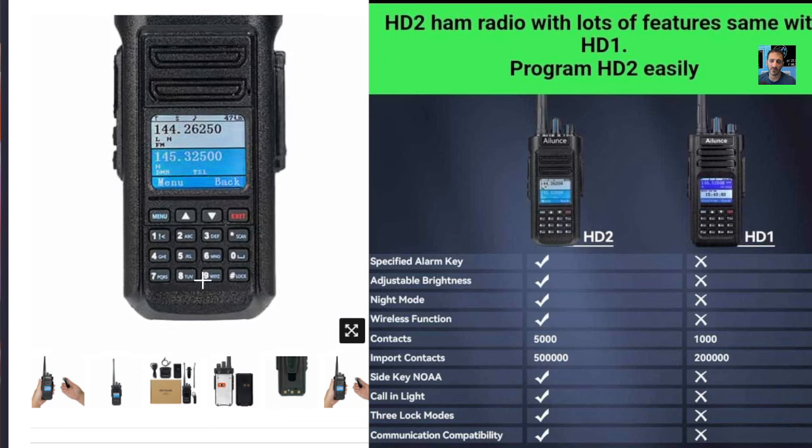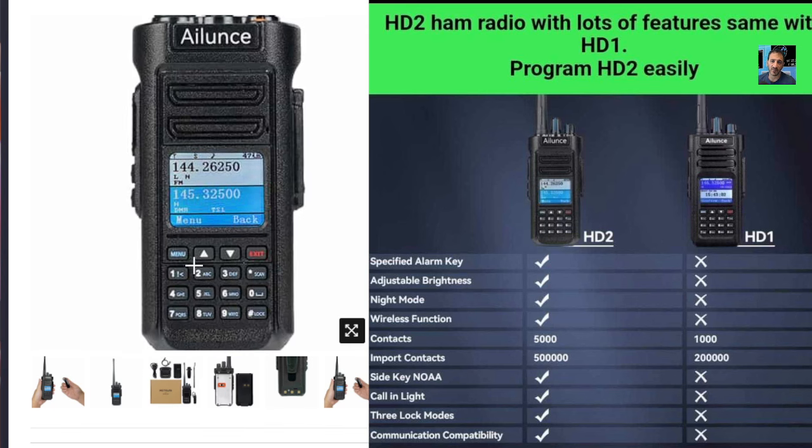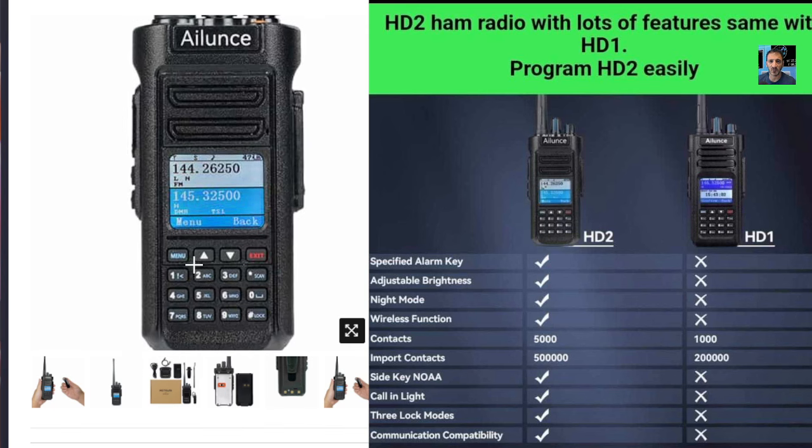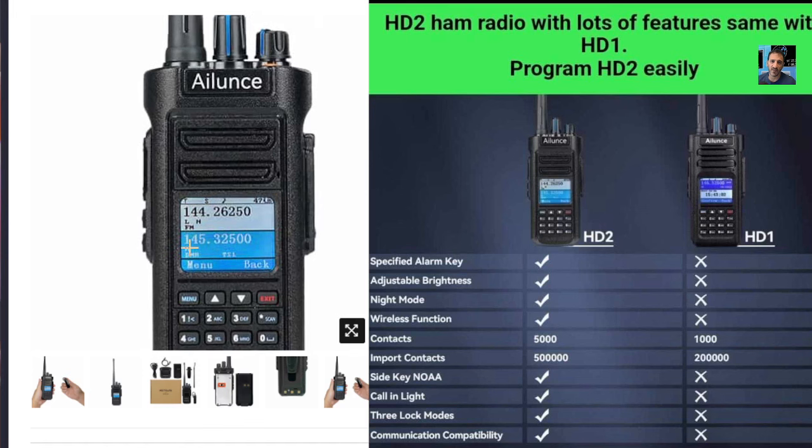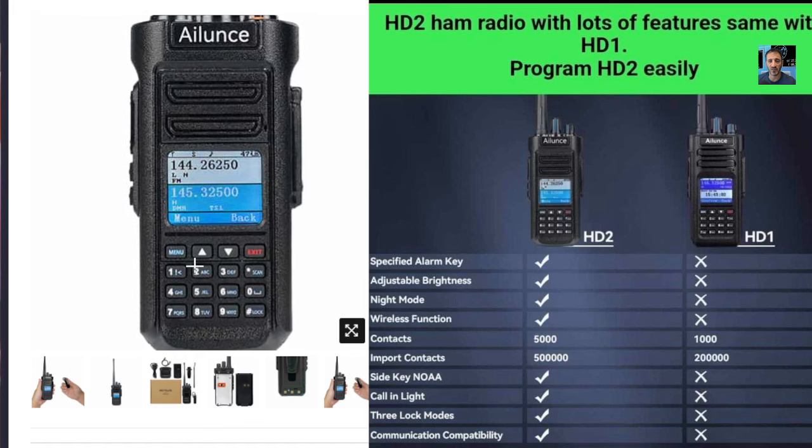It's a really nice radio anyway. And they're not showing it on here, but when you receive and transmit, it does go green, blue, and red. And it looks really nice. And the audio quality is excellent — it's a real nice radio to use.